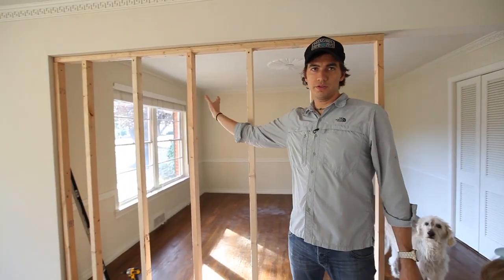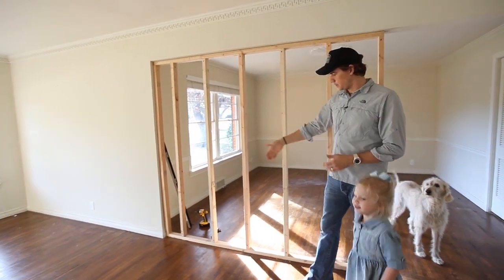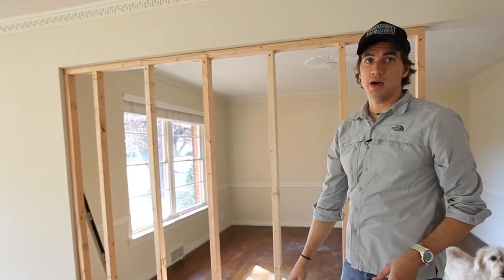All right, so we've finished putting up all the two-by-threes and now we're going to go get the shiplap, start cutting it to fit, and start working our way up to the top.